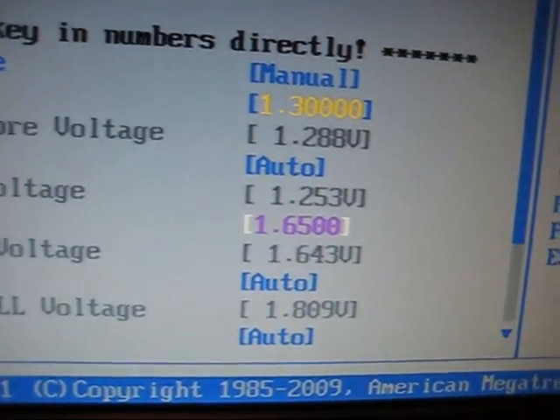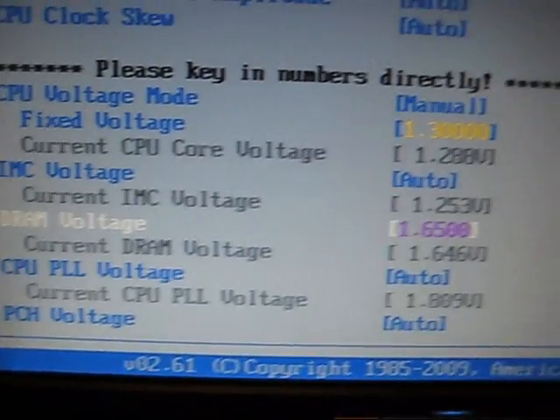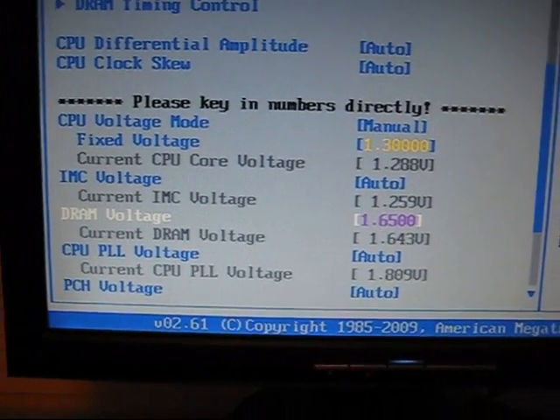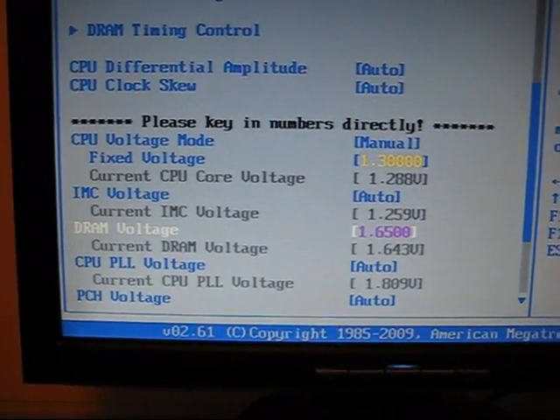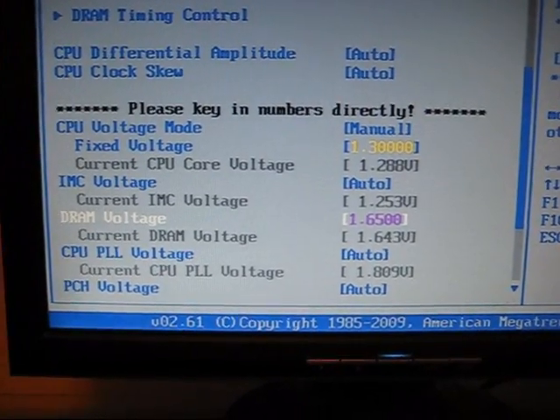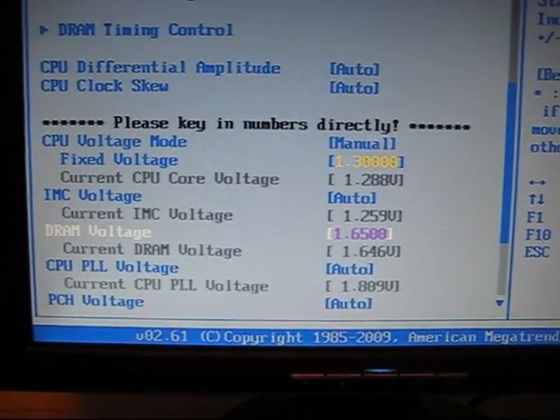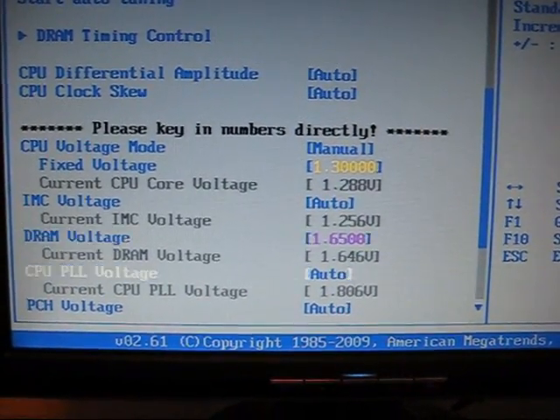Another thing you'll notice is I definitely lowered that DRAM voltage — before I was jumping it up to 2.0, which is a bit high. That definitely would have caused some problems. I did change that previously in the previous overclock, but had I left that voltage there, it probably would have caused some problems with the normal overclock.